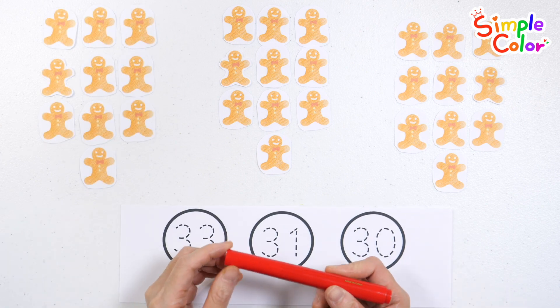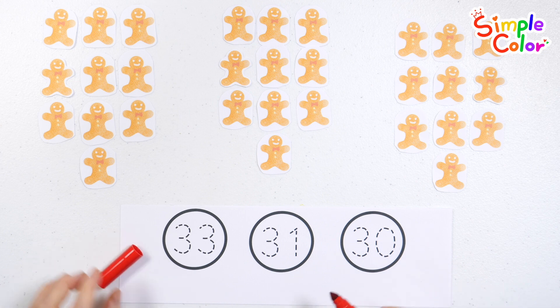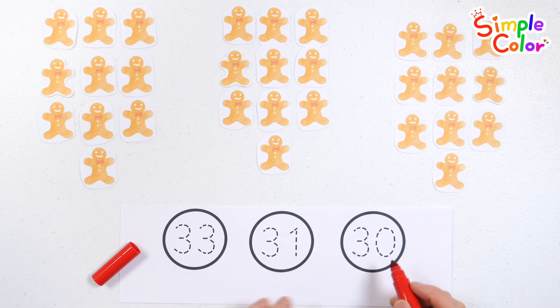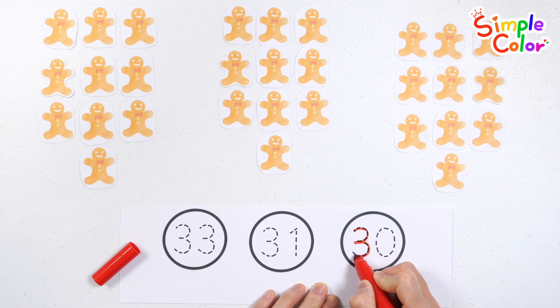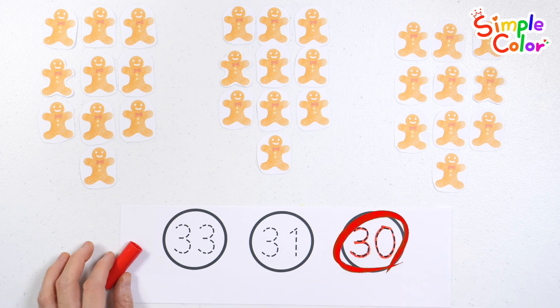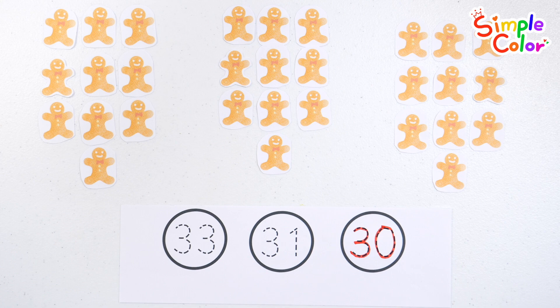Let's find and write 30! Number 30. Great job!